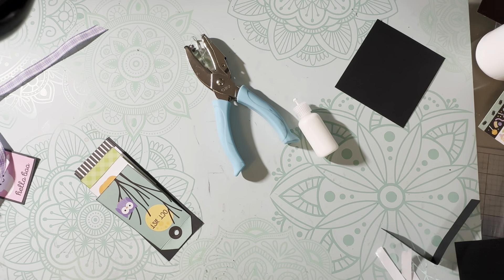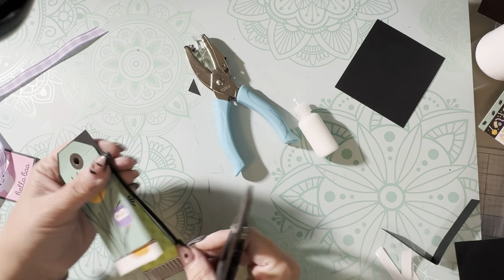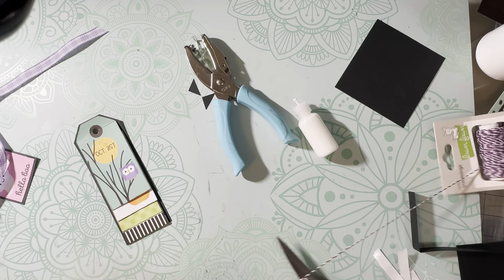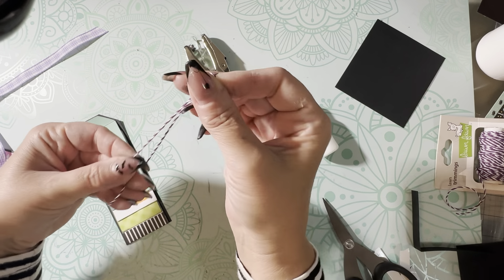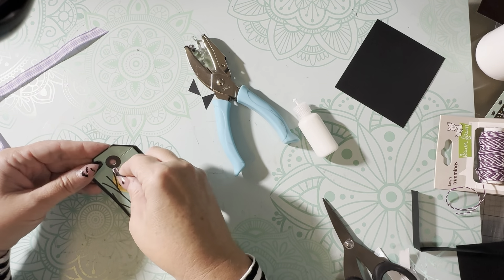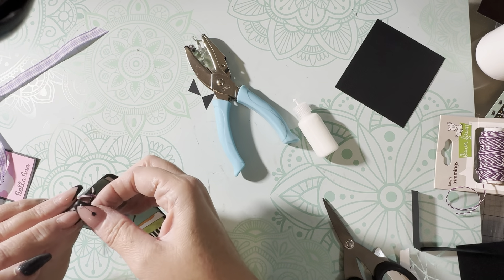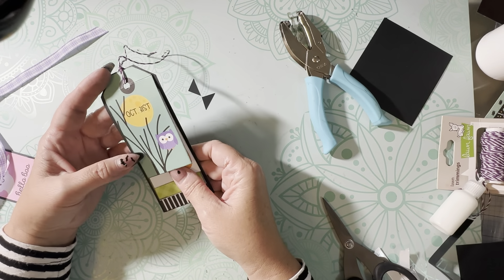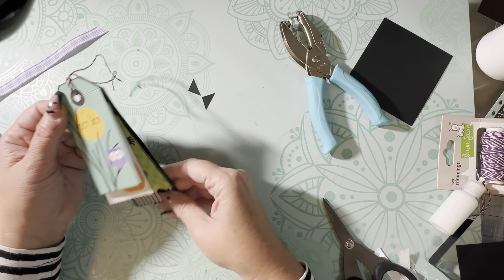Punch a hole at the top of the tag booklet, then trim off the sides to give it a tag-shaped look. Cut a length of twine, fold it in half, and pull it through the hole. And there you go — a little tag waterfall you can slip into one of the pockets, perfect for tiny photos or journaling.